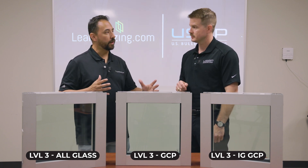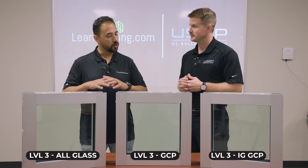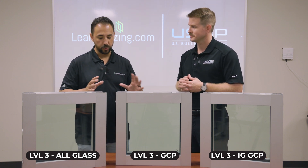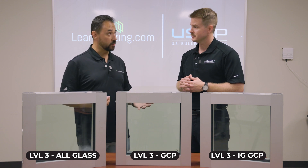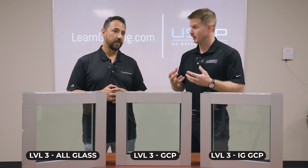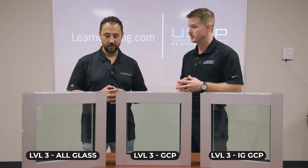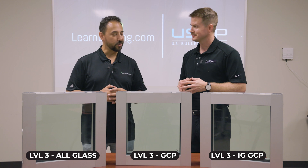We're shooting all three of these with a .44 Magnum from 15 feet away, three shots. They're all rated the same — they're all Level 3 — and we're shooting them the same. Are we expecting the same results out of all three of them? Yes, essentially we're expecting the same results: the glass to absorb the overall projectile being shot at it three times. You should have the same performance out of all three of these samples.